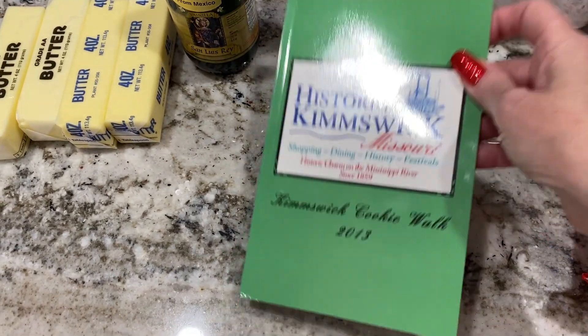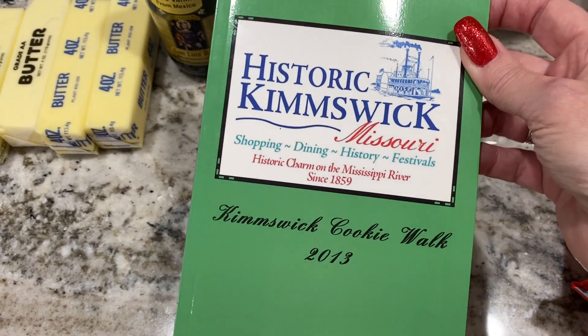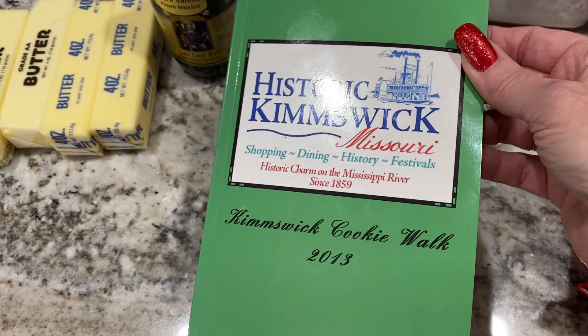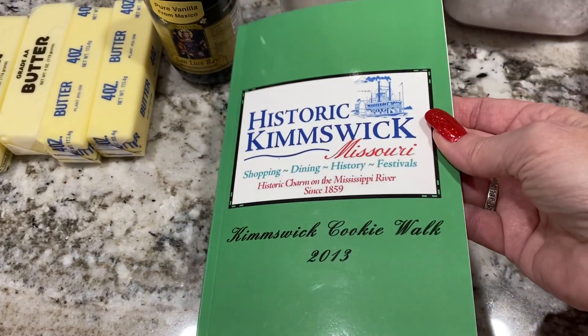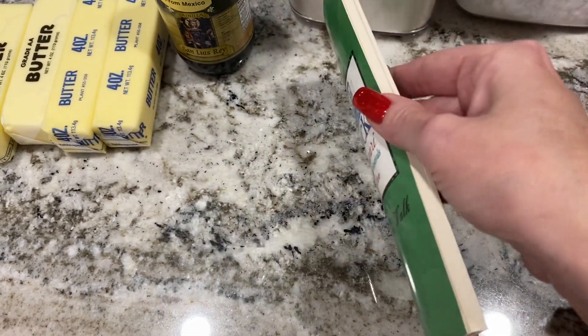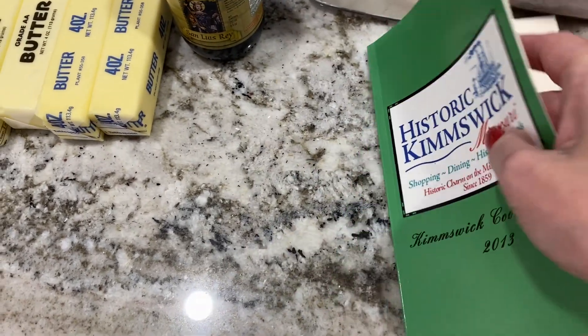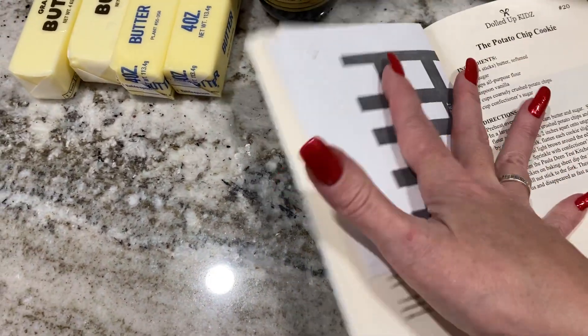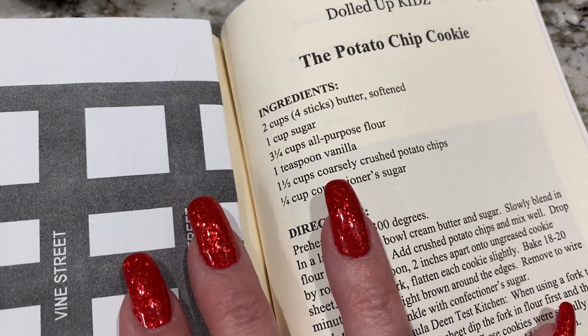I'm going to try to make a potato chip cookie. It's from this cookie walk book from 2013. Kim's Book Cookie Walk is like an annual event they do every year, and when you buy a ticket you get a cookbook of all the cookies that are given out. This is from 2013 and my husband remembers this being one of his favorite cookies from that walk. So I am going to try to make it and recreate it, ten years later.